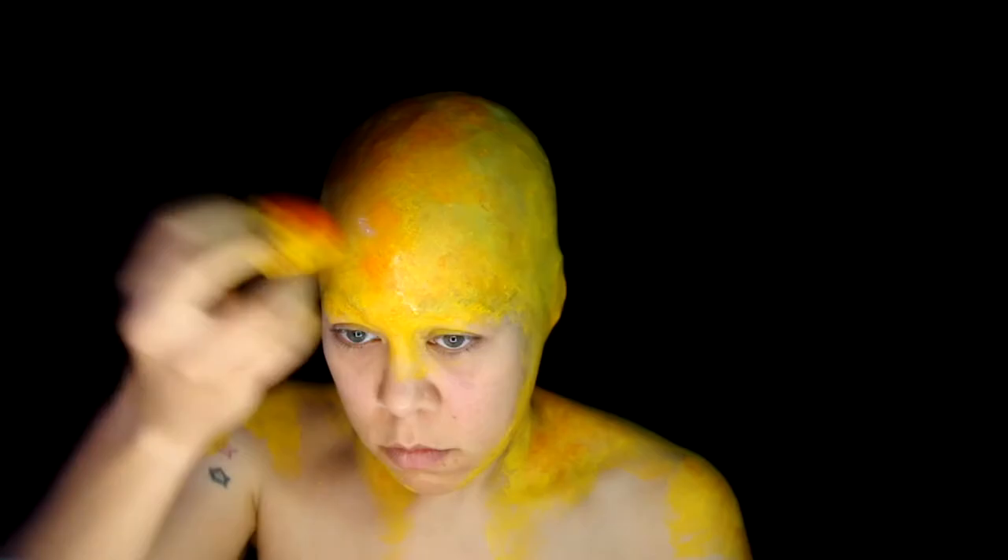Follow that up with the Wolf FX Orange, applying it in the inner parts of the yellow. Then seal again.